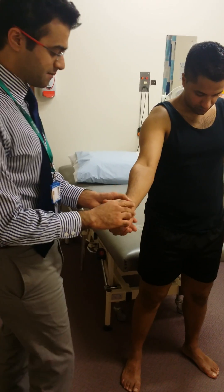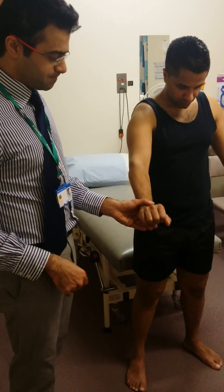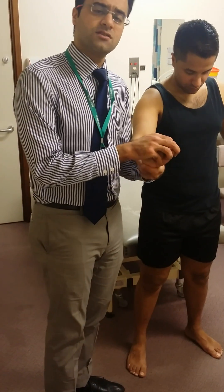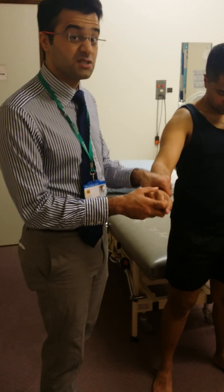Then we're going to examine the other motor components. If you can extend your wrist up and stop me from pushing it down. His wrist extension is power five out of five, which tells me his radial nerve seems to be intact.